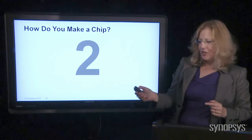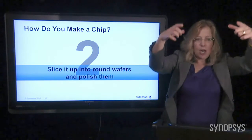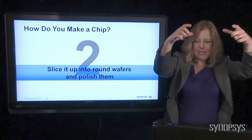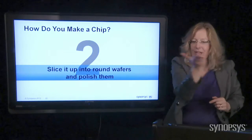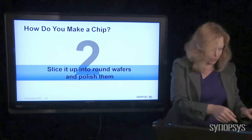The next thing you do is take that big crystal, polish it down into a perfect cylinder so it's completely round going up and down, and then you slice it very, very thin into what we call wafers. And then you polish them shiny, shiny.